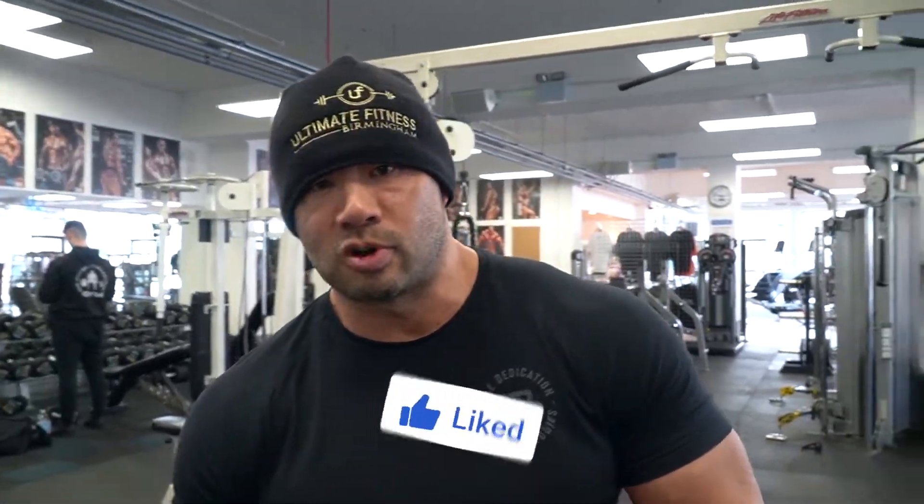Other Mr. Olympias train to failure and past failure, but Jay Cutler likes to play it safe — and it works for both kinds of people. I hope you enjoyed the video and don't forget to drop this video a like, subscribe, and see you in the next one.